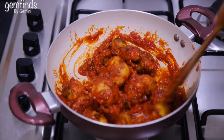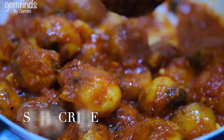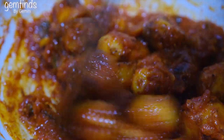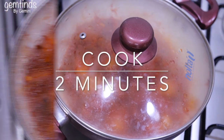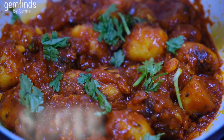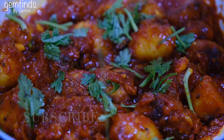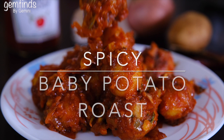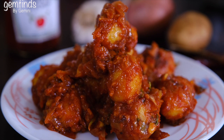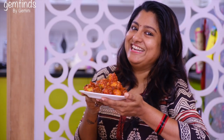We will fry the potatoes because it's spicy. We have to add spicy baby potato — a very good combination of the potatoes. Add it in two minutes. It's a reddish color. Now we are making the potatoes.